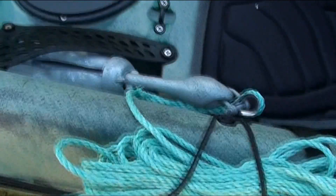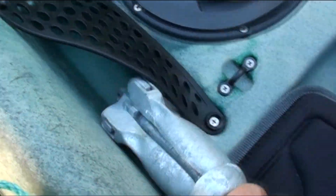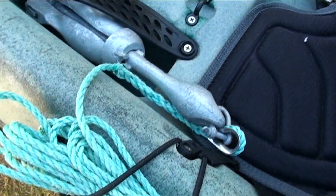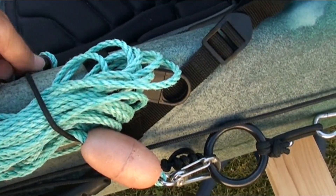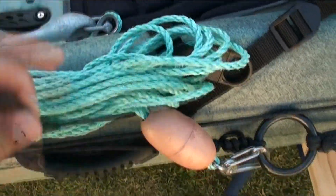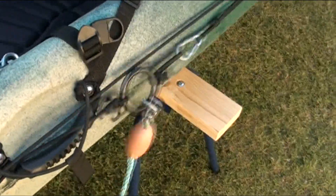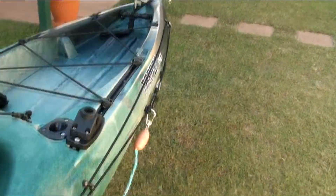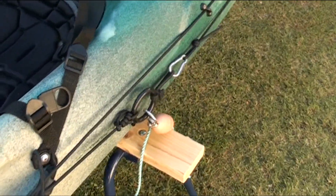The anchor is a 1.5 kilo folding anchor, easily stored away in the pocket there. Just unclip it and pull it to the stern, which then allows the bow of the kayak to float downstream and you can fish off the front.